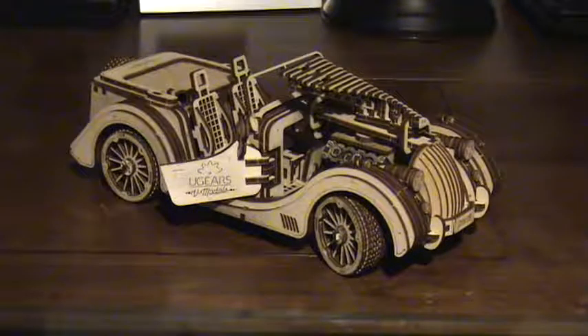My name is Steve and I just finished building my U-Gears mechanical model Roadster. I enjoyed every minute of it, took my time, and ended up with a very nice, beautiful model that I really enjoyed putting together.